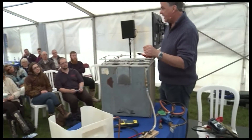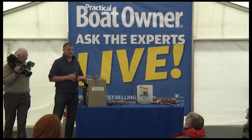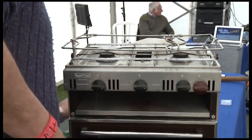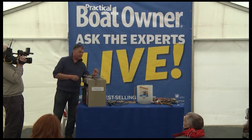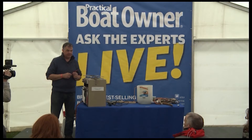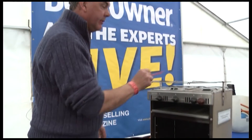This old cooker doesn't have flame failure devices. If you turn the gas on, light it, and blow it out, when the wind comes through the porthole that gas will relight again and again. What you're looking for on your cooker is a small, almost pencil-nib type device in the side of the burner somewhere — that senses the flame, and if the flame goes out it will shut the gas off. Older cookers don't have them. You should have that on the oven, the grill, and the hobs.